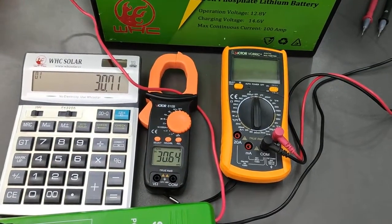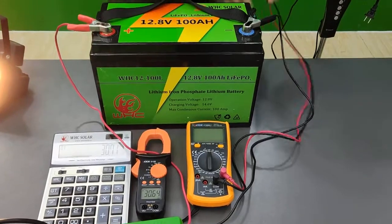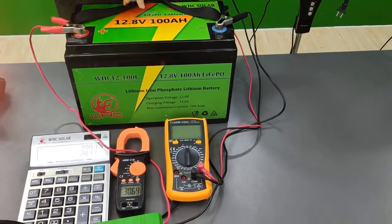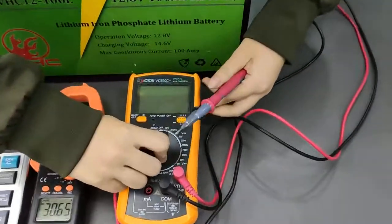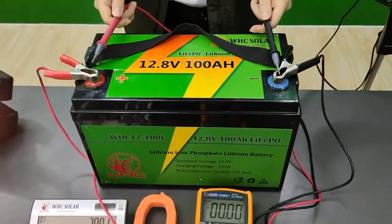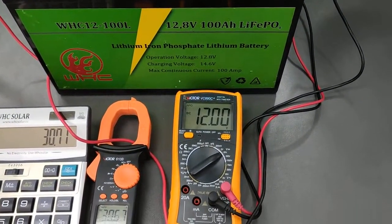And now let's test the voltage of the battery when the battery is loading. Now I'm testing. So it's 12 volts.